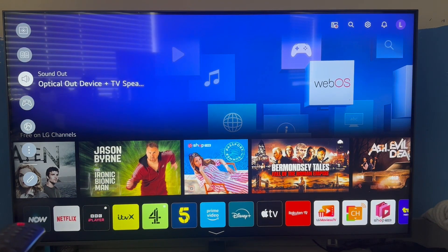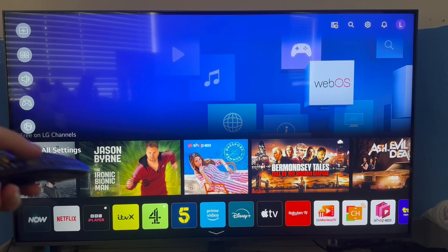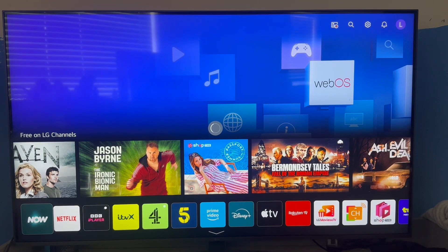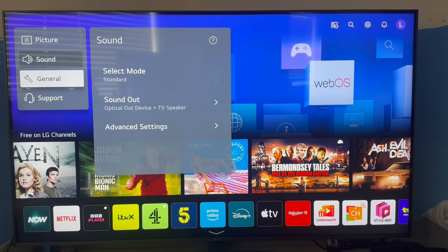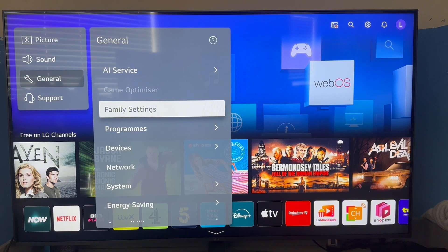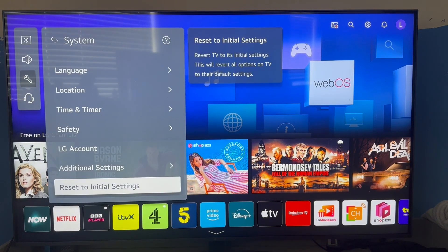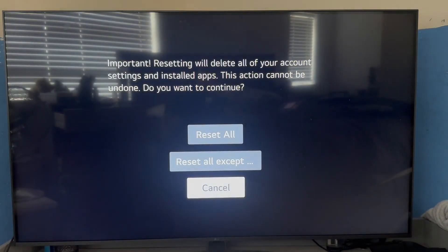If that's not working for you, come back to the main settings page. This time we're looking for the setting to reset our television. For me, I need to go back to All Settings, scroll down to the General tab, click on it, scroll all the way down, click on System, then scroll to the bottom and select Reset to Initial Settings.